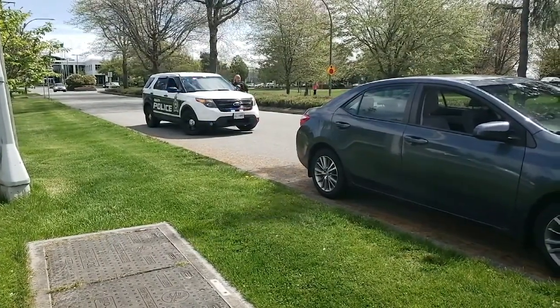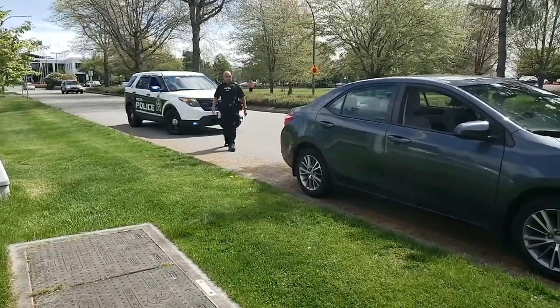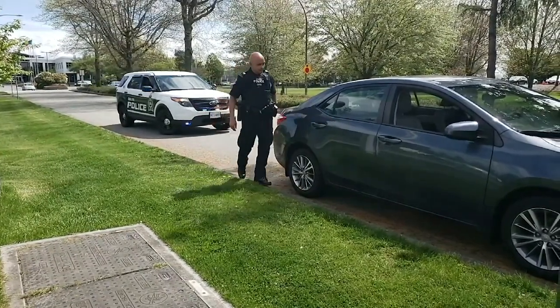Approach the passenger side of the car and maintain a distance of 2 metres from the driver. If the vehicle has a passenger, approach from the driver's side, standing close to the B pillar over the driver's left shoulder.